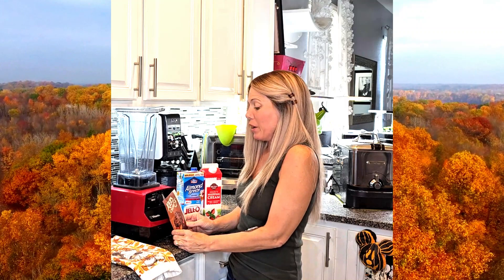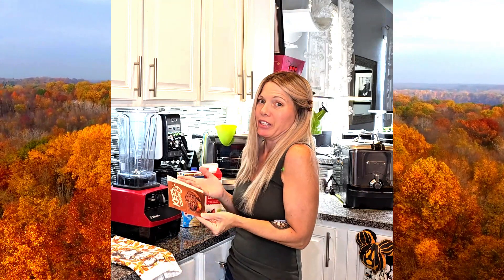I was going to show you how I make the keto chow ice cream mix for the Ninja Creami. Basically you have to make it the night before, freeze it overnight — your ice cream batter — and then it's good to go.